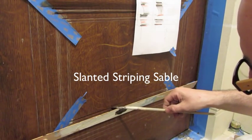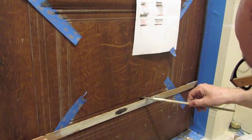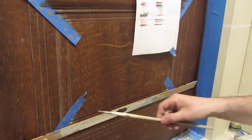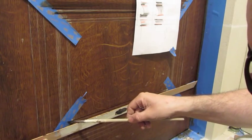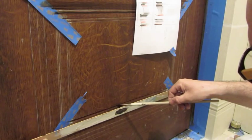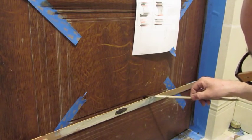The slanted striping sable is an amazing brush well worth its cost. It has a superb load, a perfect spring, and it retains a fine shape in all mediums. Love it with a striping edge — it allows me to do miles and miles of trompe l'oeil.